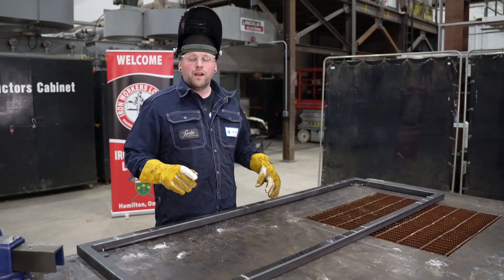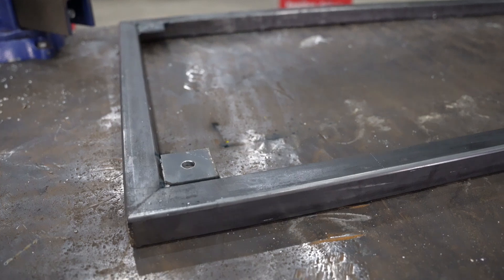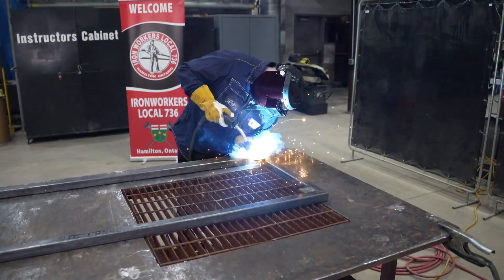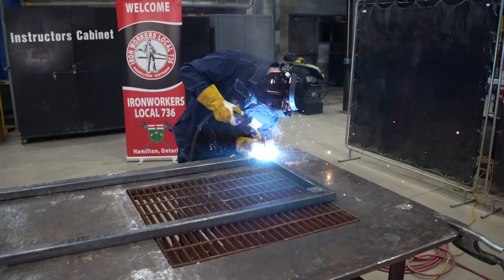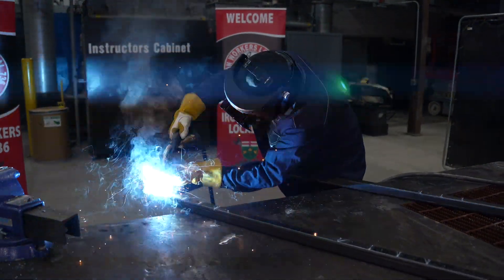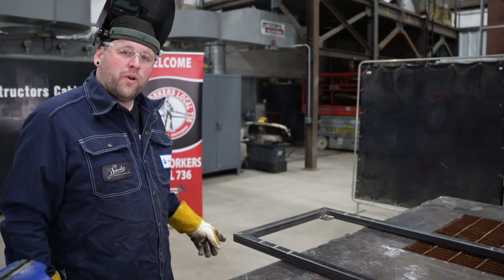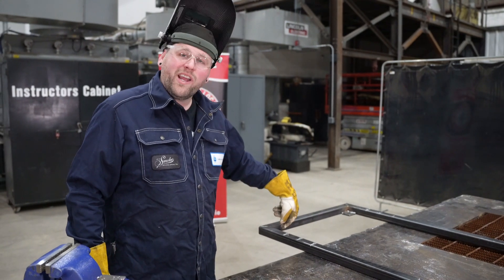Now that this thing is locked in I'm going to flip it over and start opposite my tabs — that way it'll minimize any kind of pull that can happen. I thought I would stop here to just talk about this corner. Some people say you should do the outside downhand weld first, but that weld is kind of superficial to me. So I like to do two outers, or my gusset if I have one.